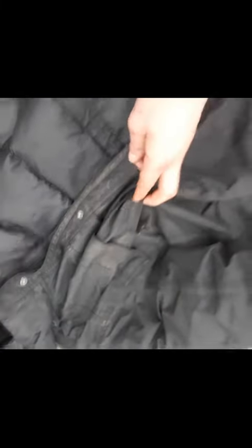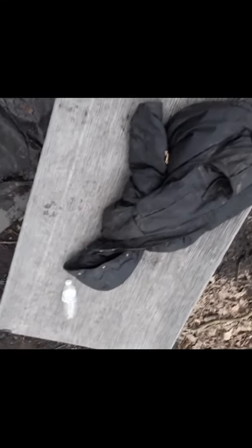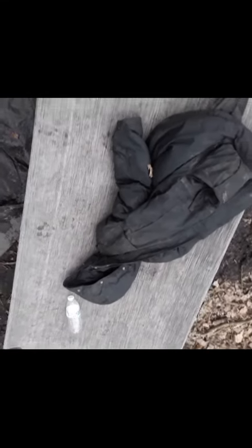It's obviously got a pocket there, it's got a pocket here, and then it's got a pocket on this side, and then it's got one there and one there. You can obviously tighten it. A little bit might break on it, but obviously 10,000mm is 100% waterproof — this is 5,000mm.